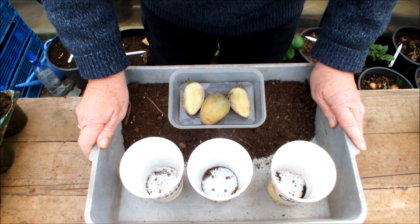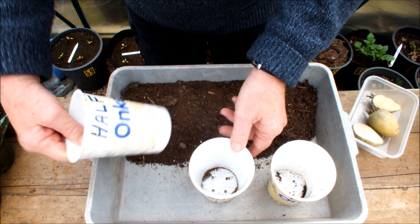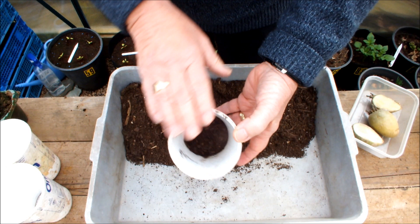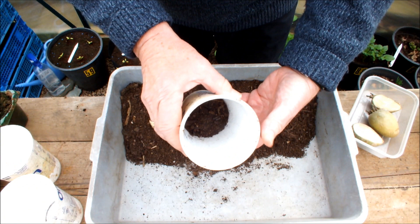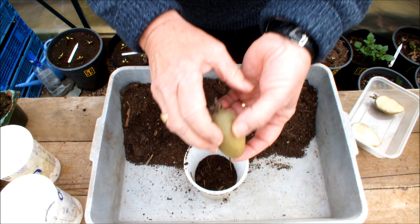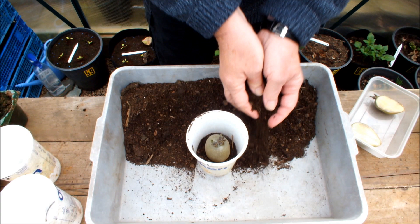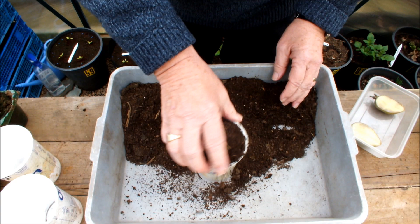Okay, so this is how we're going to do it. I've written on the pots: half, half, full. We'll do the full potato first. A little bit of compost in the bottom — as you can see these pots have got holes in. We put some soil in the bottom, just sit this potato on it like that, and fill it up. One down.